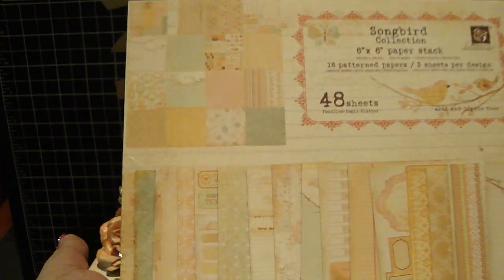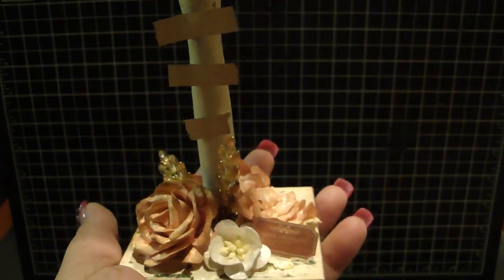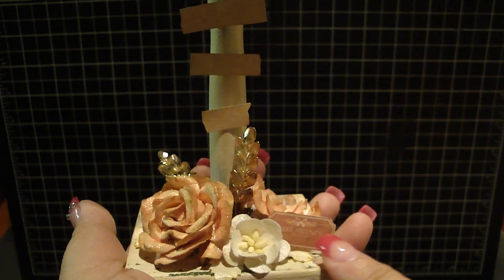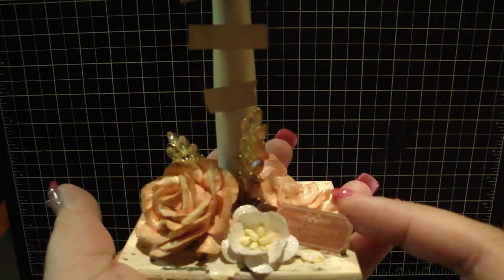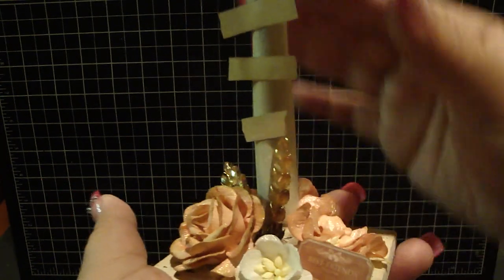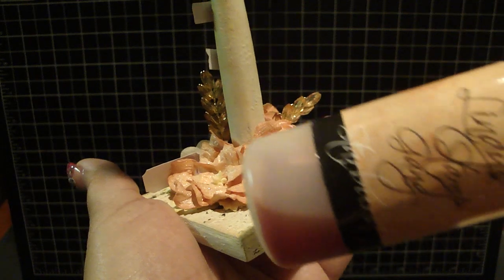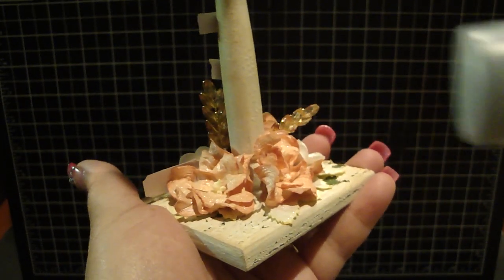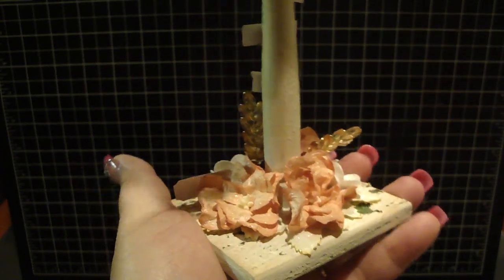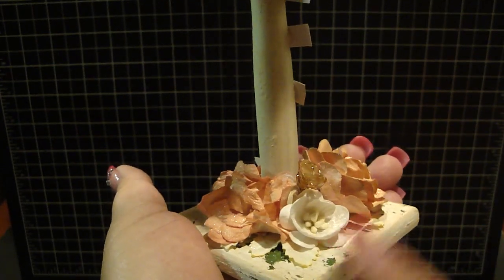The paper collection I used is Prima's Songbird Collection - it's a really adorable collection and was just perfect for this birdhouse. There was one of the little tickets from the design paper that says 'best friends forever' and I just cut that out and hot glued it down. On these two white gardenias here, I sprayed that with fuzzy navel peach, a really gorgeous peach color, then sprayed over that with the scintillating silver.